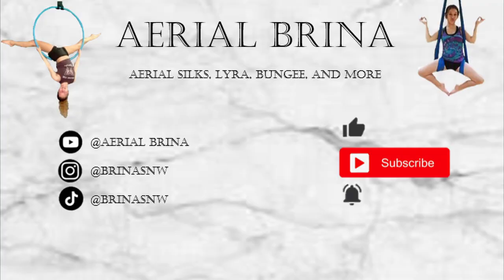Thank you for watching. Don't forget to like, subscribe, and hit the bell. And comment what else you would like to see.